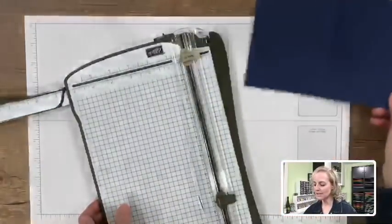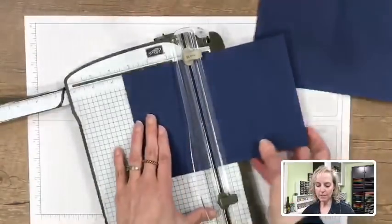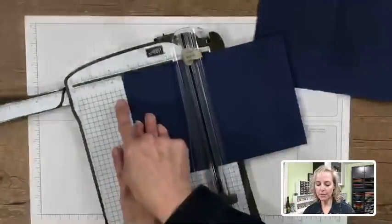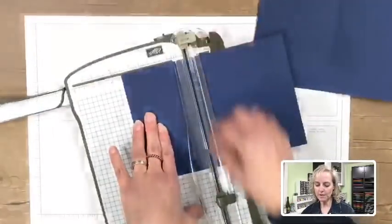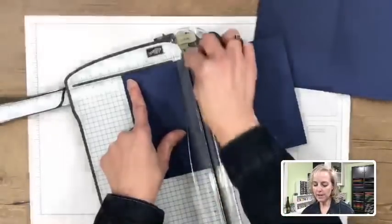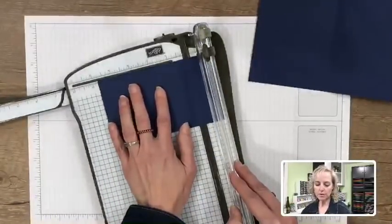Next we're going to cut a slightly smaller Night of Navy piece — this one is cut at 3½ inches, and then rotate and cut at 4¾ inches. Set that off to the side.